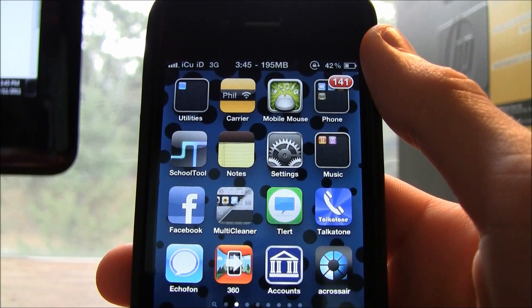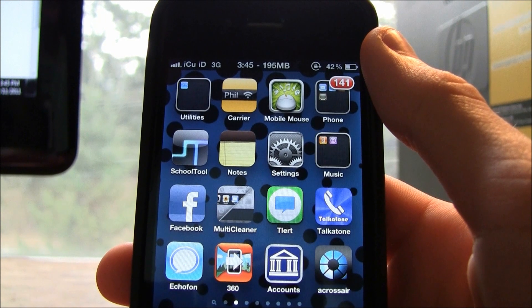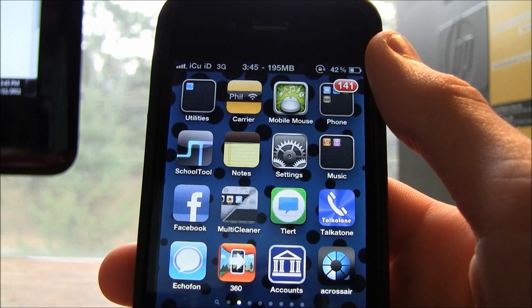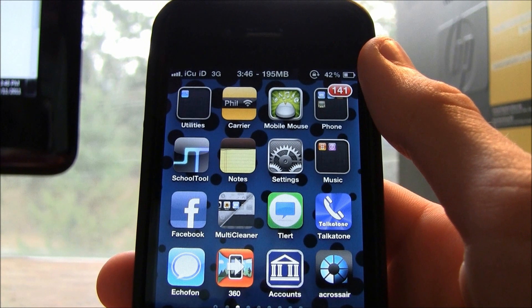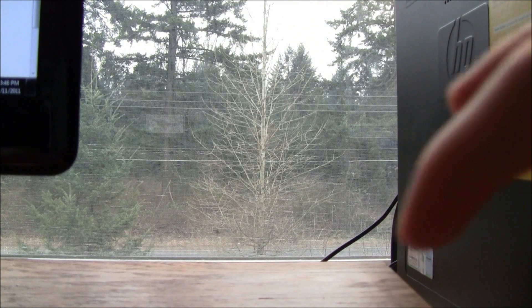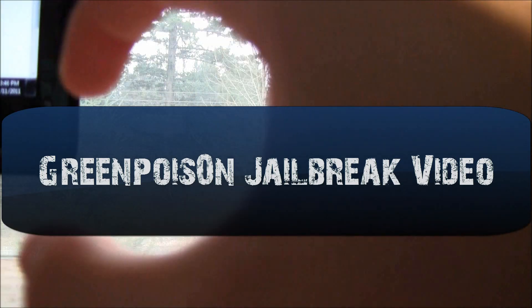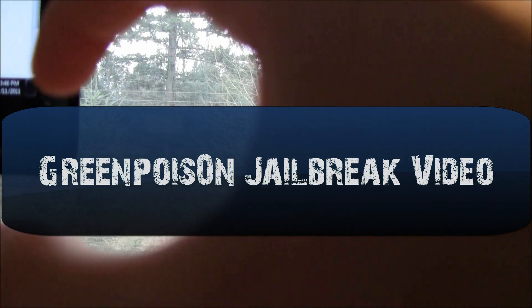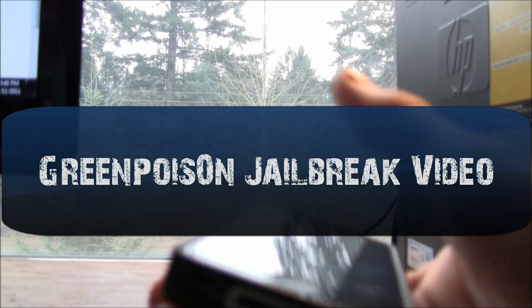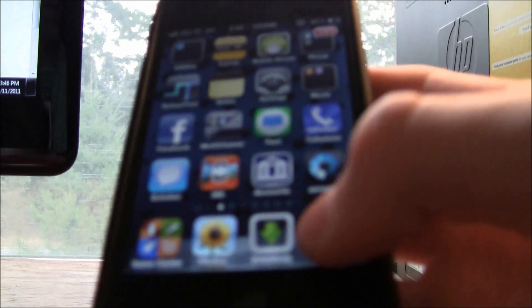Hey YouTube, it's ICU, and today I'm going to show you guys how to hack the really popular Doodle Jump game for the iPhone, iPad, and iPod Touch. You will have to be jailbroken. If you aren't already jailbroken or don't know what jailbreaking is, click the annotation to go to my latest jailbreak video, which gives instructions on how to jailbreak 4.2.1 with GreenPois0n.